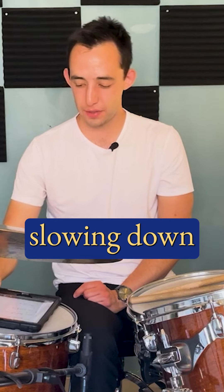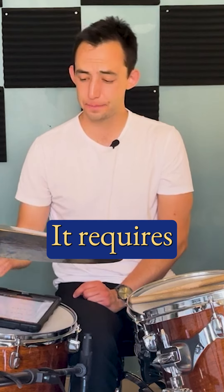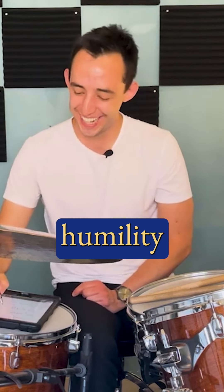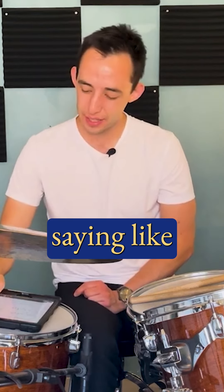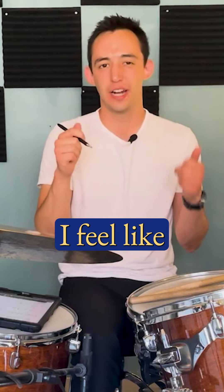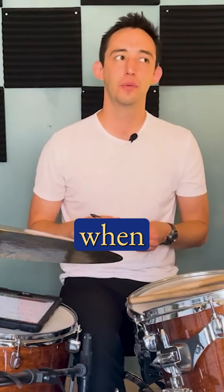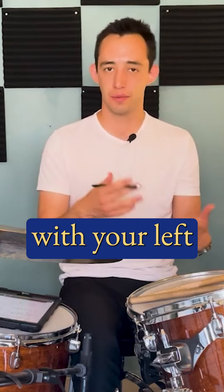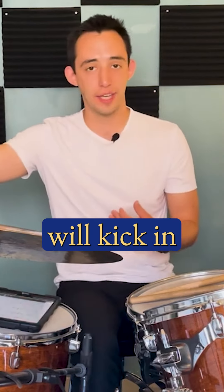It requires slowing down, it requires humility — saying like, 'I feel like I can almost play this if I just force my left hand to do it.' When if you just slow down and play it note by note, you will get it with your left hand, and then the muscle memory will kick in.